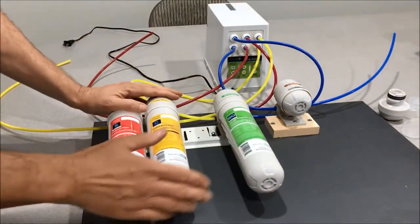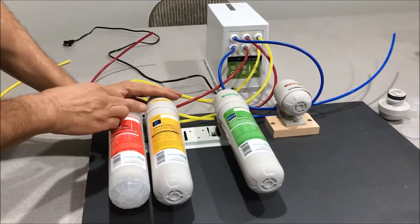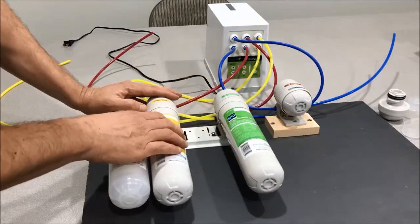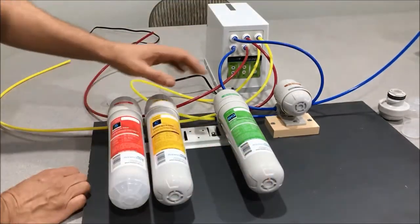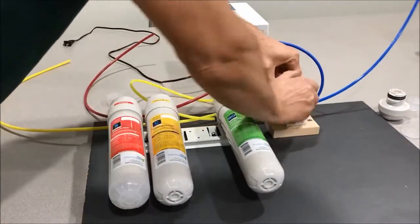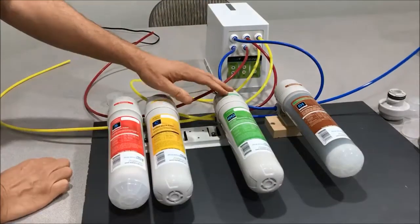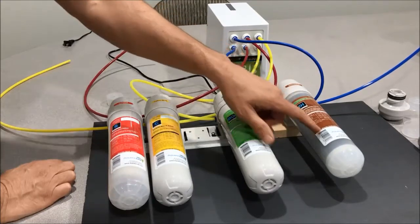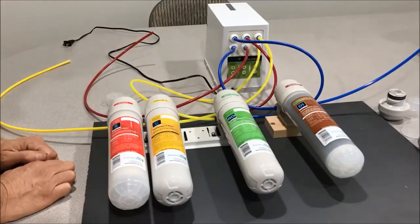Another reminder: anytime you install a new membrane, you want to leave the flush plug in the deionization head for about a half hour. Run the system for a half hour, let all the water go down the drain, and discard any of the filtered water at that point — because there is a preservative in this membrane, so you don't want to use the water for the first 30 minutes. After that point, you can remove the flush cap and reinstall your deionization cartridge. If you don't flush the preservative, the DI cartridge is going to absorb it, turn a tan color, and you're going to have to replace your cartridge very quickly.